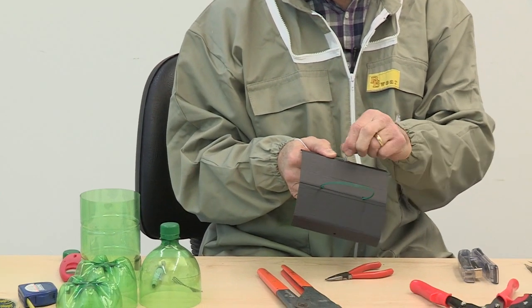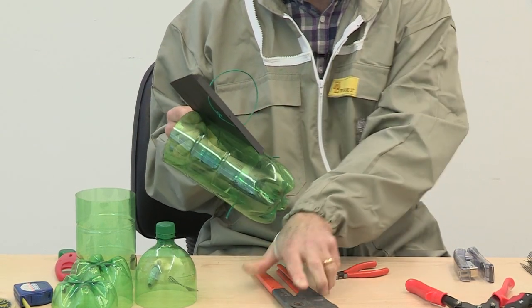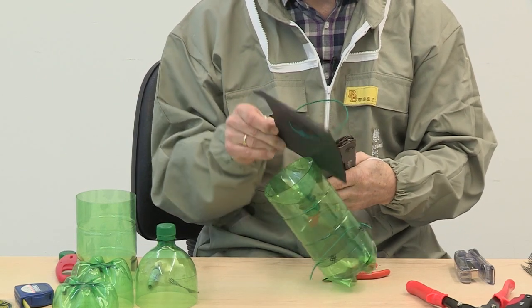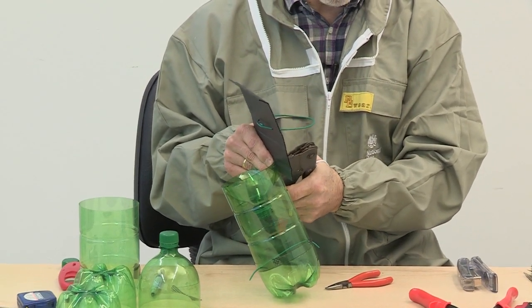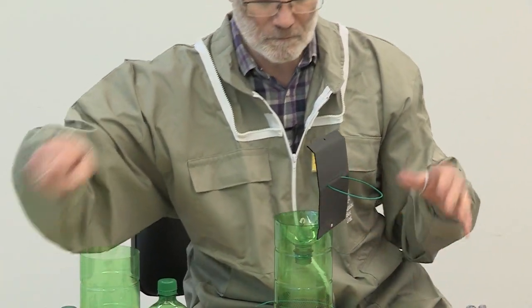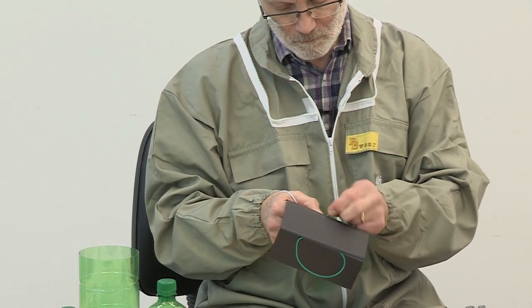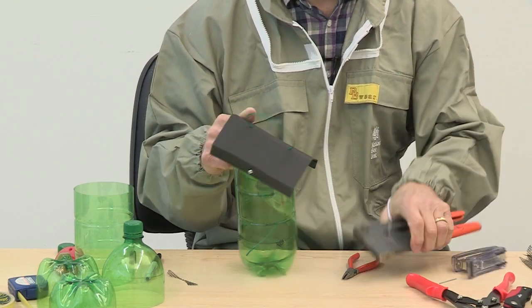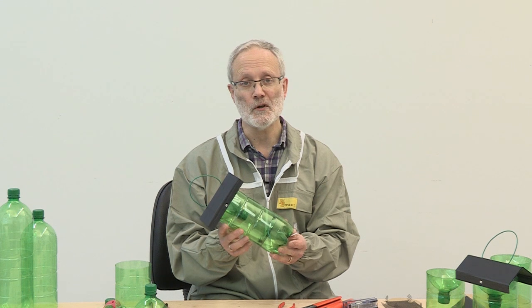Push the rivet through both the top and the bottle itself and rivet them together. And there it is — your trap is now ready to use in the apiary to monitor Asian hornets.